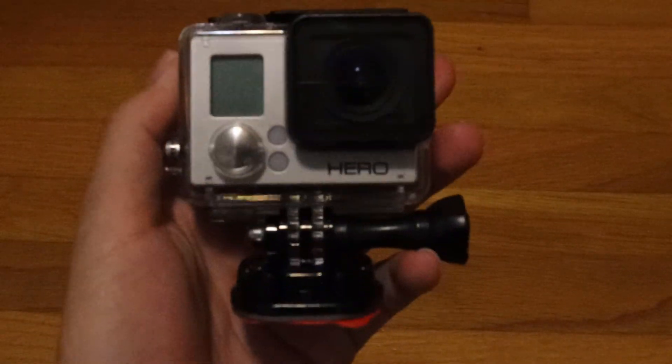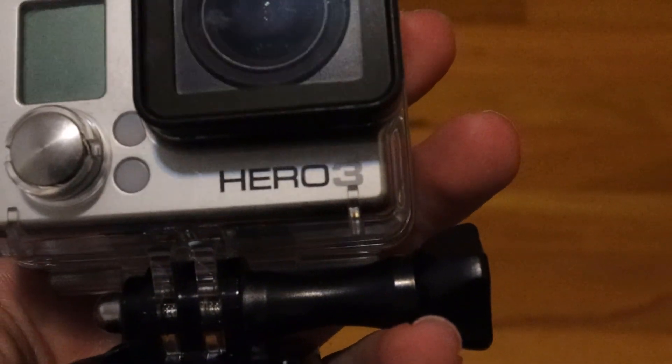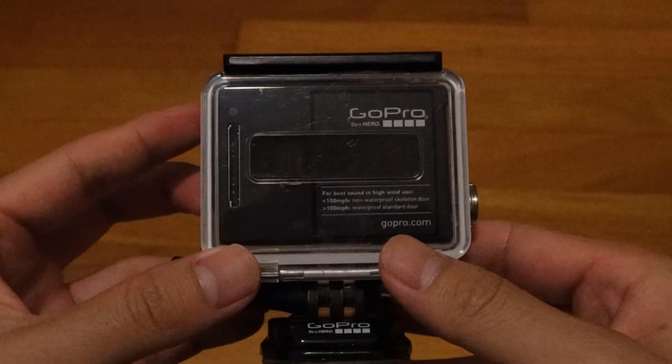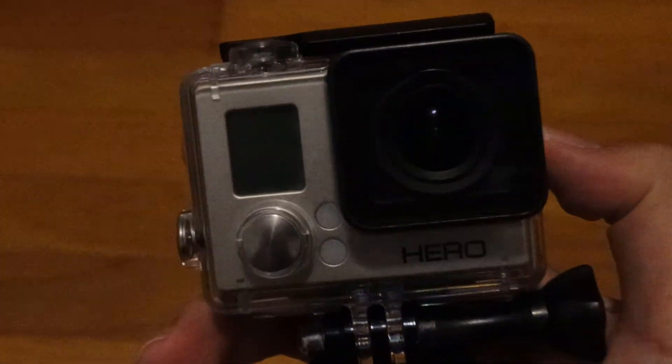Hello guys, welcome to part 2 of filming in the woods vlog. To film underwater I'm going to use this GoPro — it has a waterproof case here. As you guys can see it's a GoPro Hero 3. You guys know about GoPros; this is not a very old version so don't expect any crazy underwater footage.